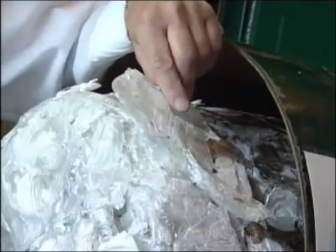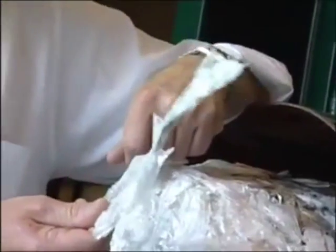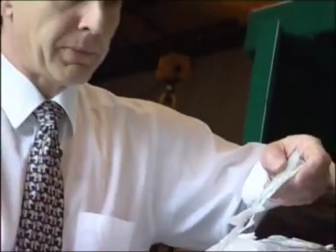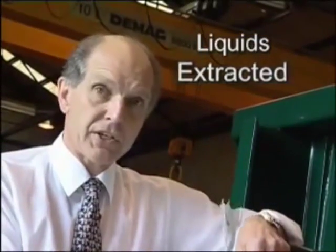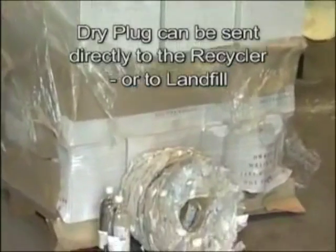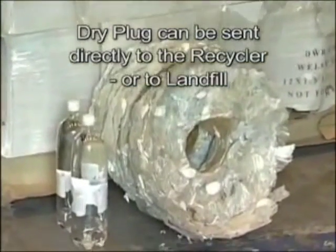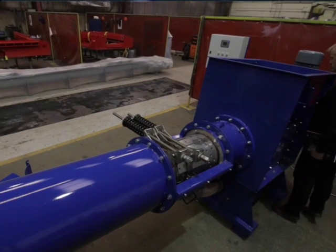Five minutes ago, this machine was processing full water bottles. That is the extruded result. The liquid has been completely squeezed out. That packaging is now dry. That was a 1 litre plastic bottle. That is now perfect for plastic recycling or for disposal at dry landfill. We talk about compaction ratios of, say, 16 to 1 on typical waste streams.